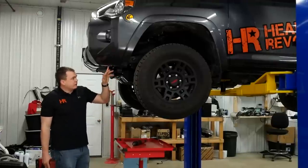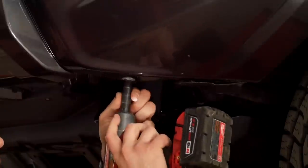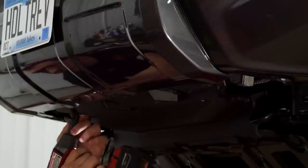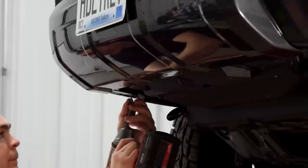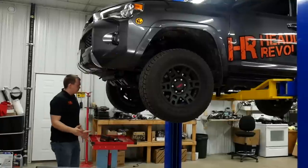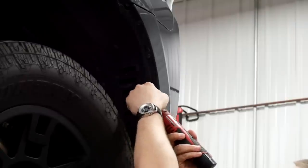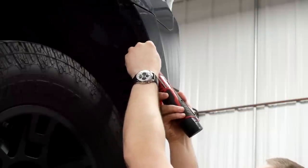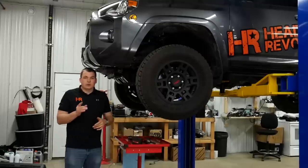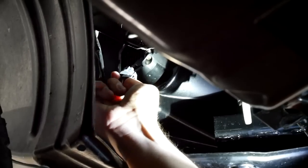Underneath the bumper there are two 10mm bolts on each side and then two in the center — remove those. If I show you something on one side when it comes to removing this bumper, it's the same for the other side. Everything's pretty symmetrical on these Toyota 4Runners. At this point you're going to want to unhook your fog light wiring. Reach up, press the tab, and release the connector.